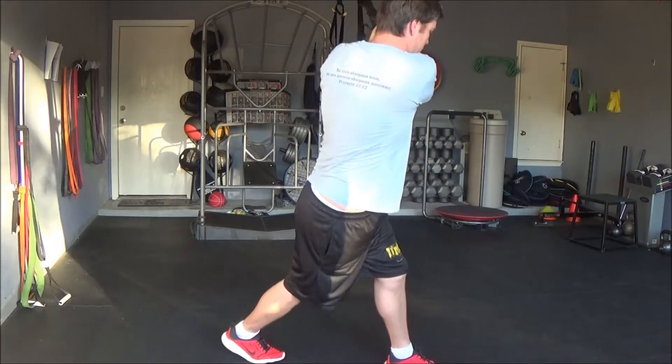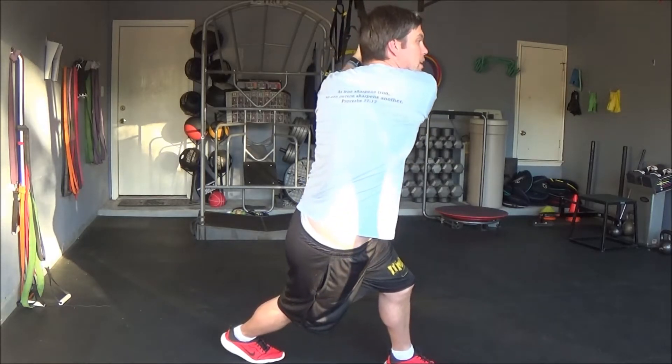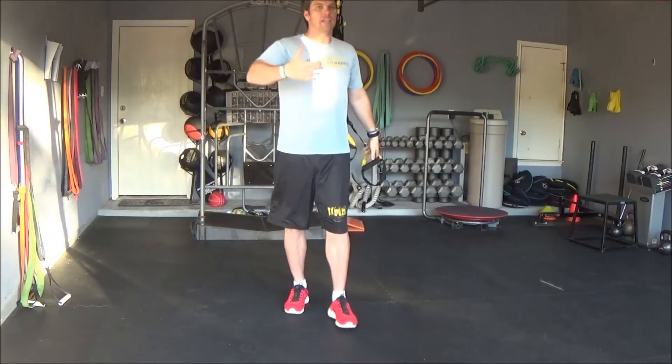Lean here and come back up. Repeat that for your desired reps and or time.